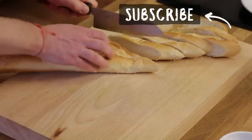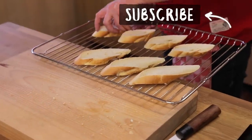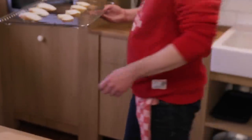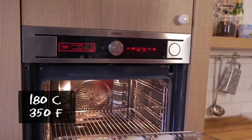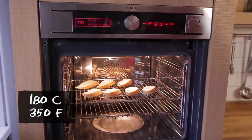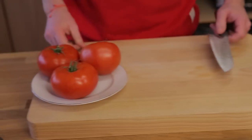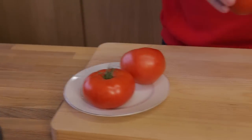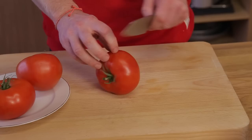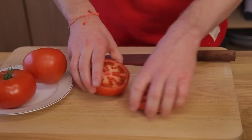While the anchovies soak, we prep the bread and tomatoes. Put the bread in the oven without any oil, pepper, or salt at 180 degrees until golden brown — just to get a crust on the bread. Now cut the tomatoes in half, not lengthwise but crosswise.